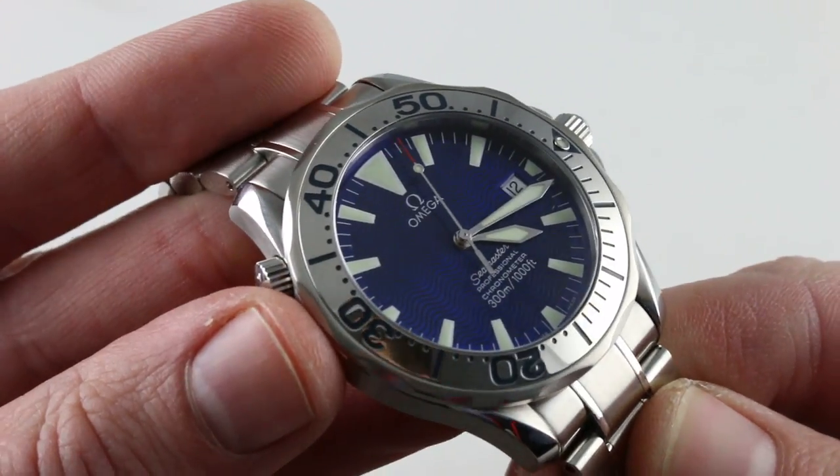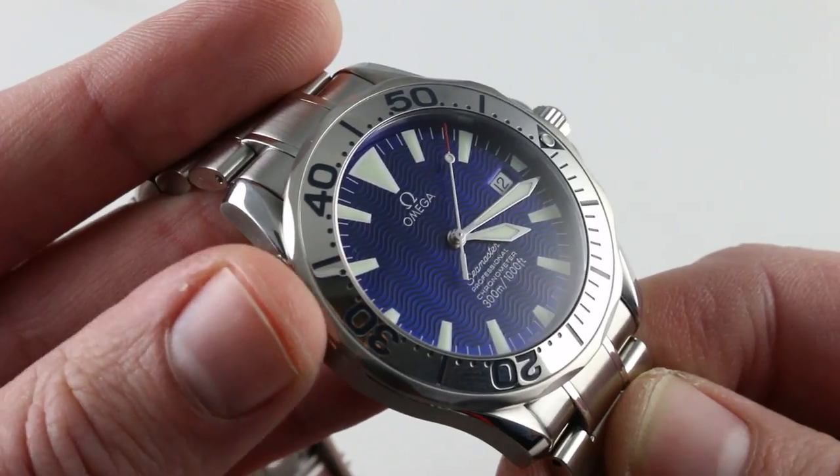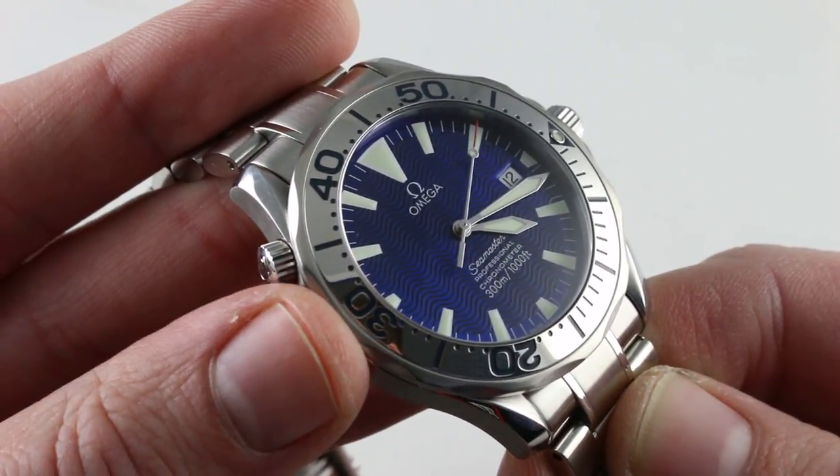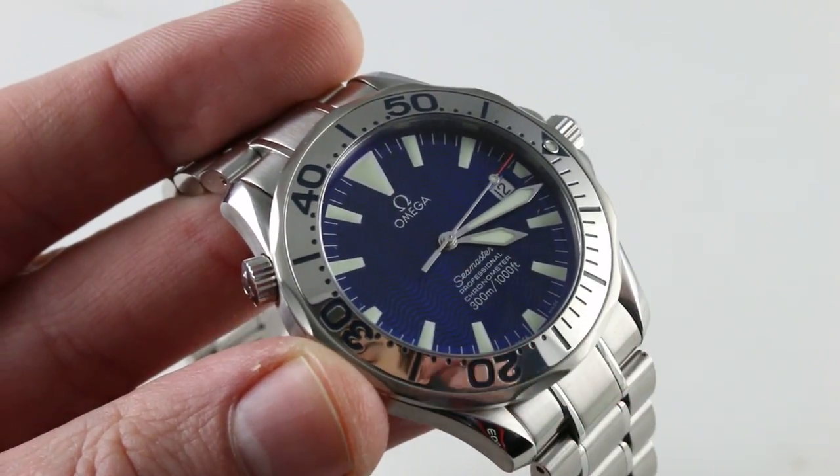A handsome watch — one of the most memorable from a great era in Omega dive watch design, and anything but the standard Bond. This is for one who loves the basic model but wishes to stand apart. See it and own it on our website.